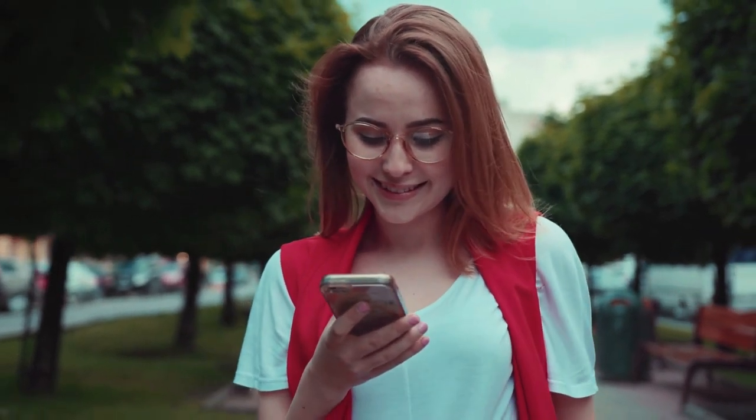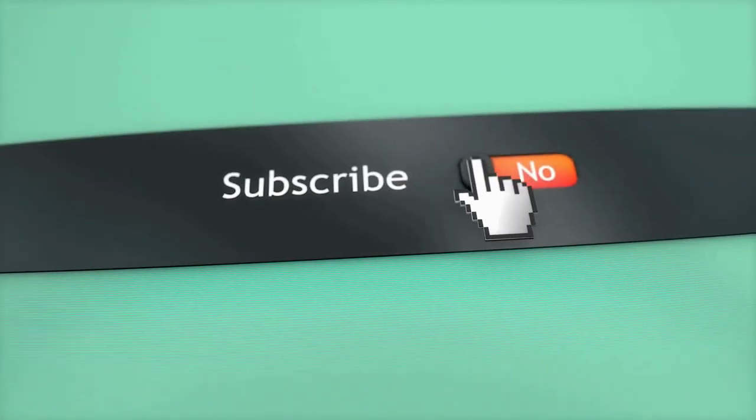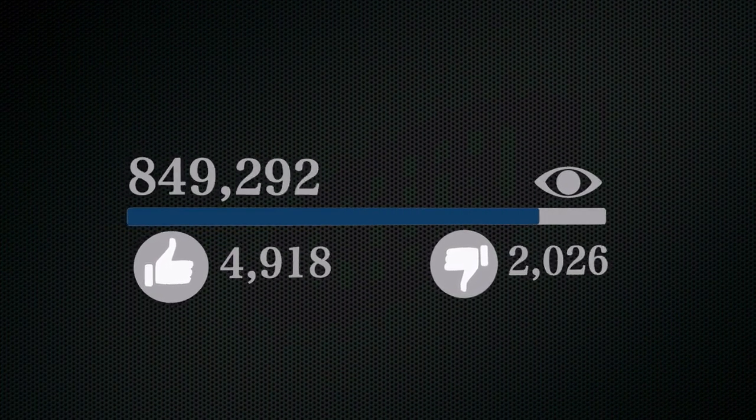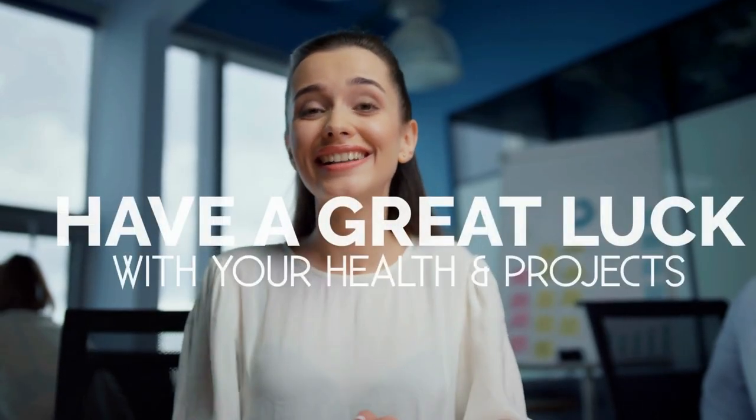Well, that's it for now. We'd like to appreciate every second you spend watching this video. If we deserve more of your attention in the future, press the subscribe button if you haven't done so already. Like the video if you believe it'll motivate the YouTube algorithm to push the video to more people. We hope you have great luck with your health and project, and we'll see you again soon.